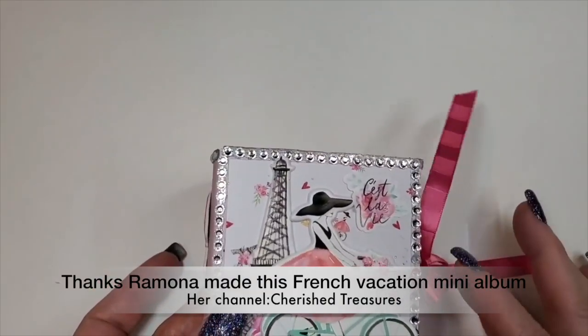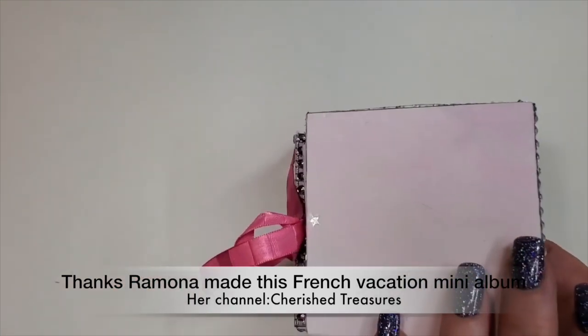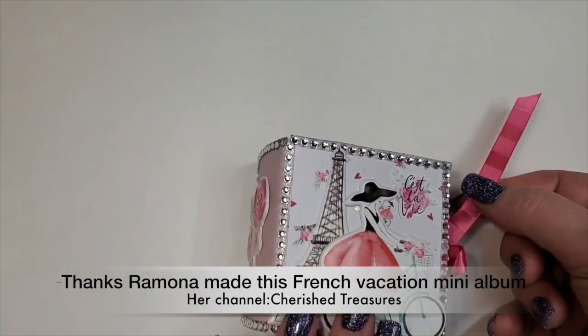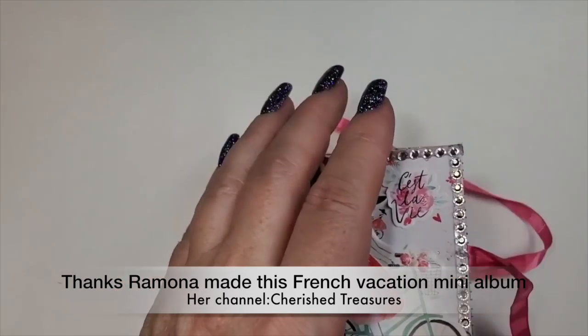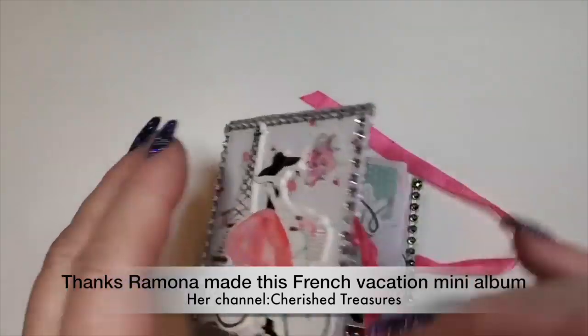As you can see, this is French-inspired La Paris. I got the stickers — everything in here is from Michael's, except for the items I'll share with you that are not.